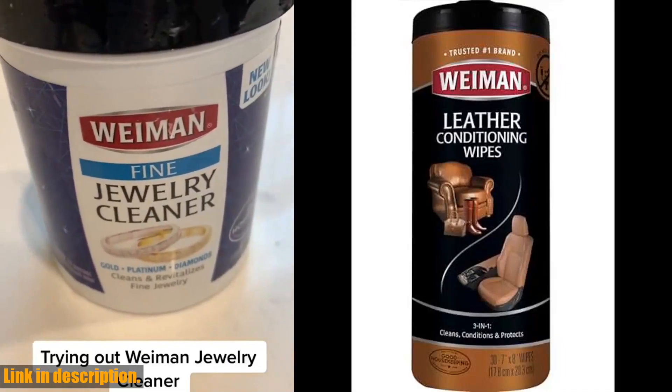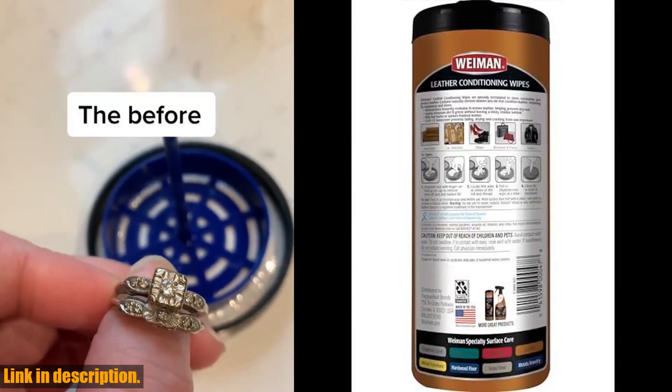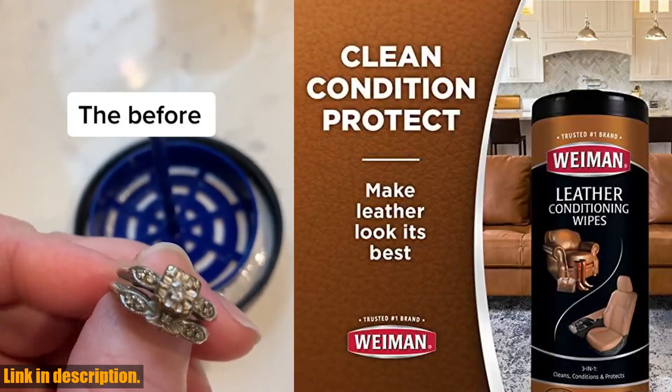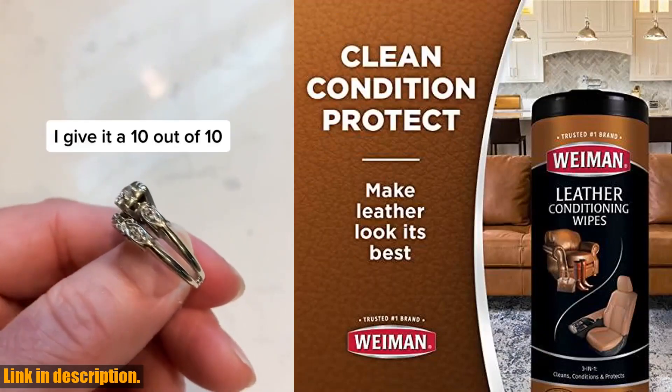Hey there, leather lovers! If you want to bring your leather items back to life, then you need to check out the Wayman Leather Cleaner Conditioner Wipes. These wipes are designed to safely remove dirt, soil, and residue, while softening, strengthening, and moisturizing neglected leather.